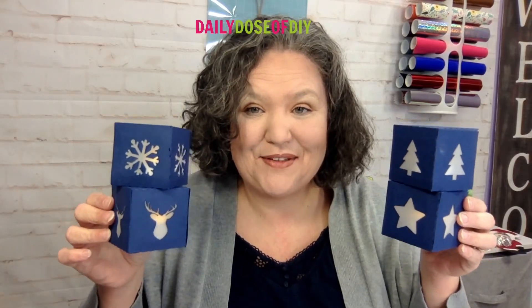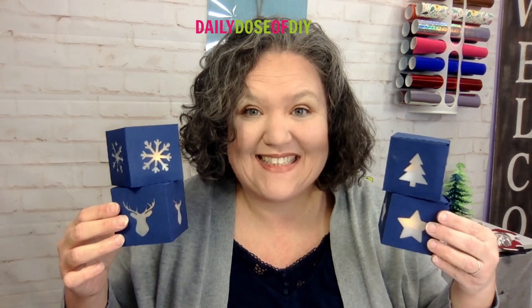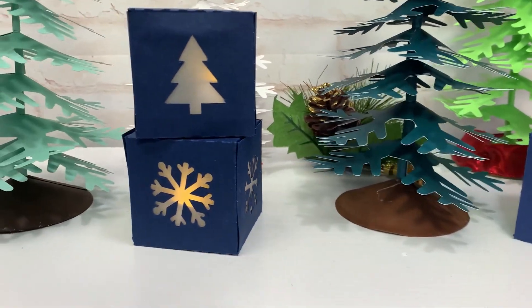Today we are making these cute little Christmas lanterns. They are the perfect size for tea lights. I made four different designs just for you to decorate with this Christmas.